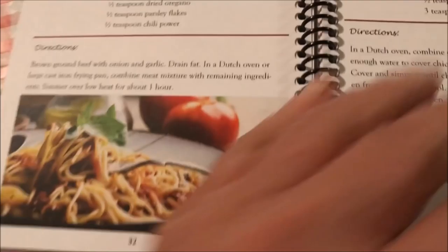Soups and salads — oh man. There's mashed potatoes — don't they look good? Mashed potatoes, old fashioned way.